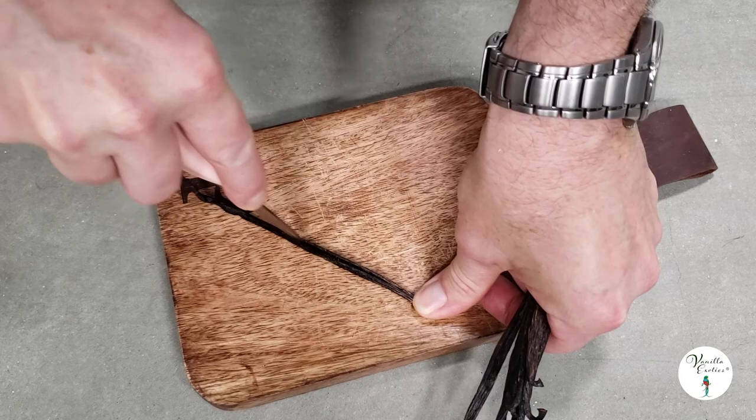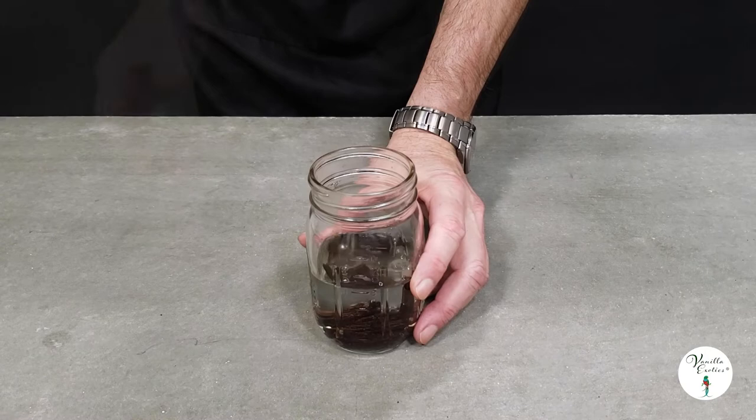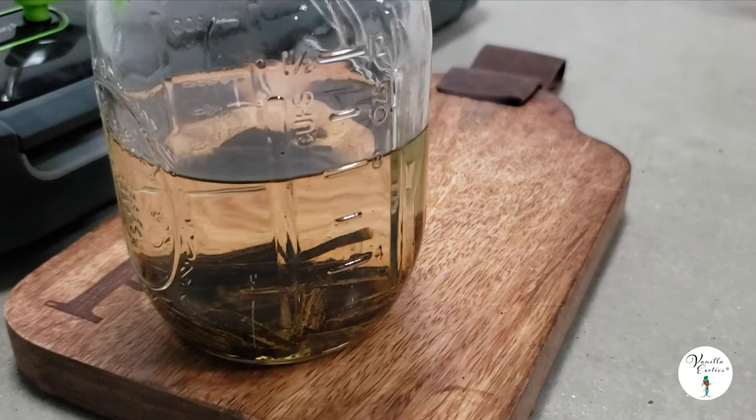Once you have your beans ready, slice them all to open the pod — this will expose the beans and speed up the extract process. Cut the beans into short pieces. Measure eight ounces of vodka; canning jars work really well. Add the beans and seal the container. If you have a food saver with a vacuum attachment, you can vacuum out the air and force the alcohol into the beans, which will speed up the extraction process. This step is completely optional.